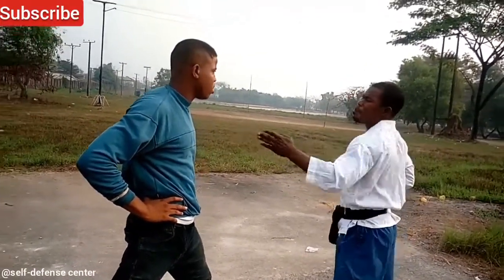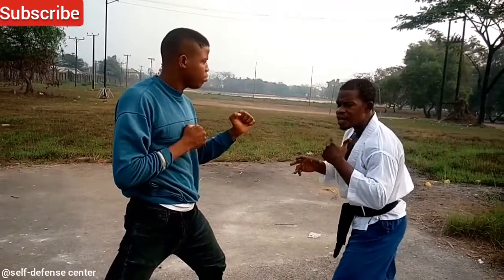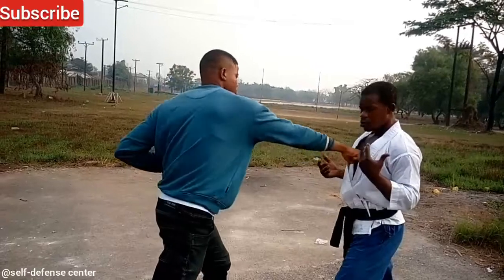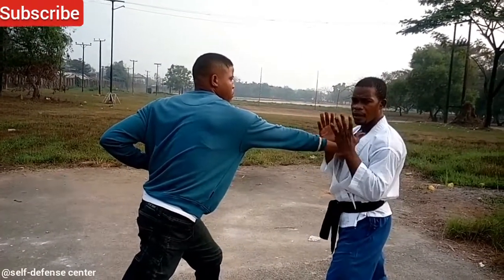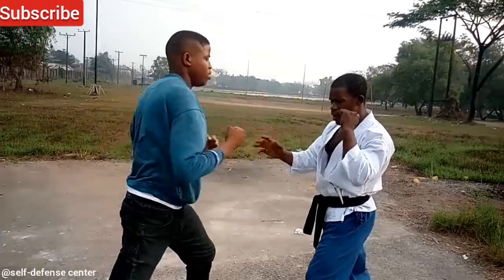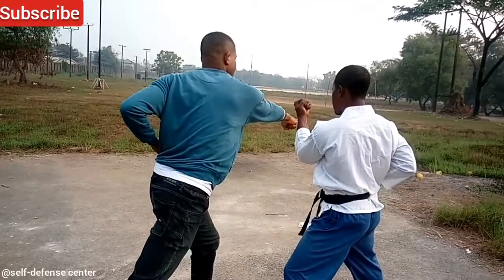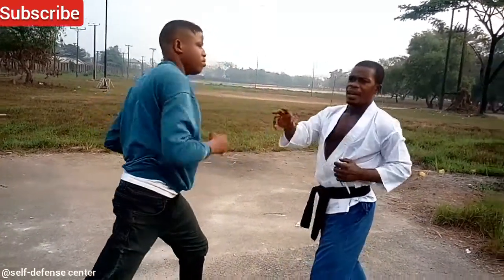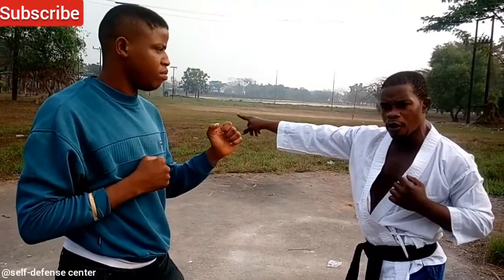Now let's work on the middle punch. From here, he takes a punch to the chest level. Now this is another way — a different punch and a different block. This other block comes this way. You see this? With a block, it swings the punch off totally.